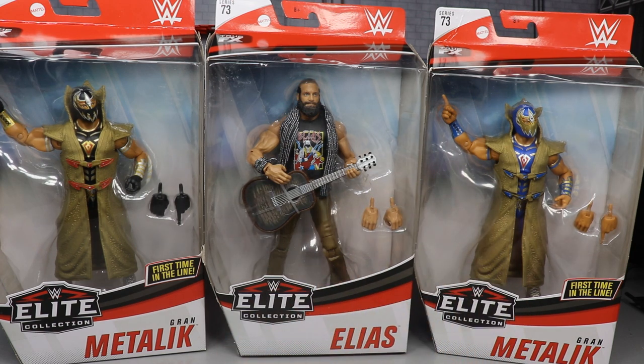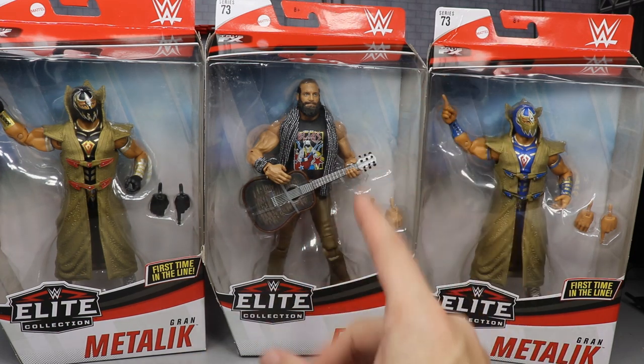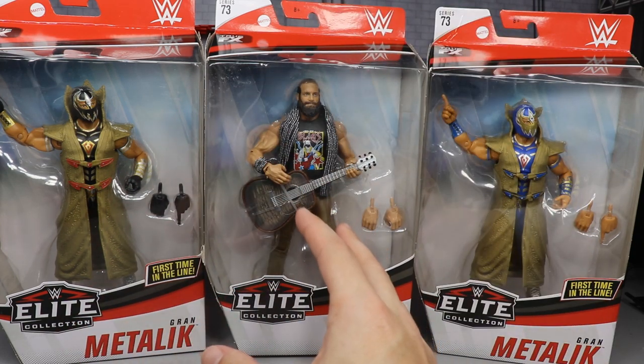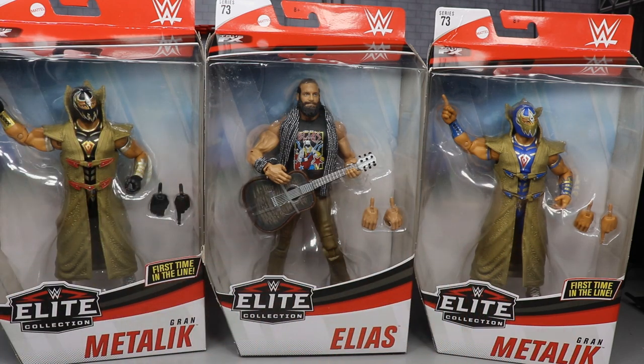That face sculpt is probably one of the greatest of all time — it's right up there with that Daniel Bryan. What we're going to do is go ahead and get into the packaging and run through things like we always do, and at the end of the video we are going to rank every figure in Elite Series 73 from worst to best. You guys know when we cover the last figure in the series we always rank the set from worst to best in my own personal opinion, so stick around.